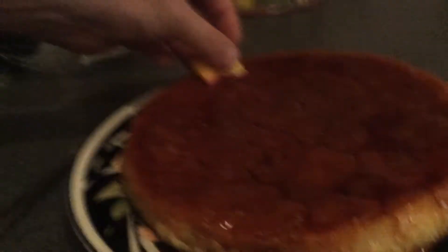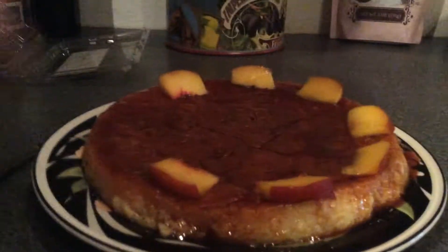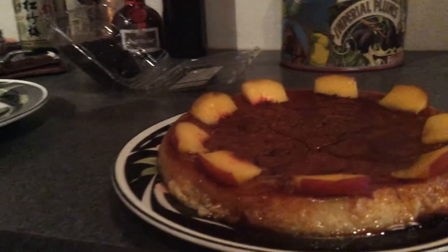Now I'm going to decorate it. What I have here is little pieces of peach, and I'm just going to spread those around. Typically only about half a peach will do a whole flan — maybe three quarters at most. Then in the gaps, put blackberries. Look how pretty that is! And if you have shaved coconut, put a little bit of that on too.